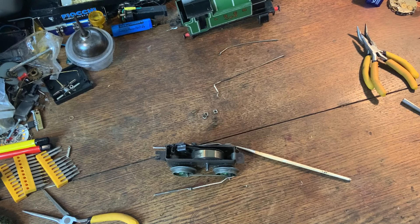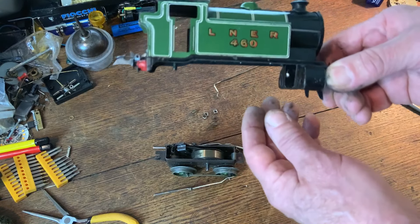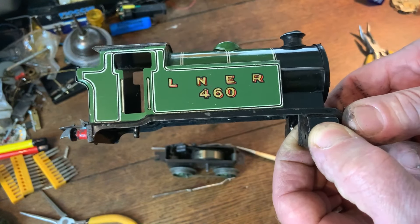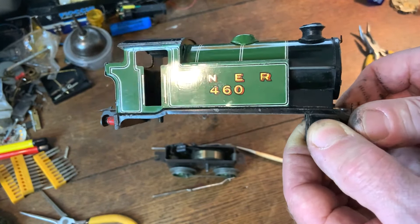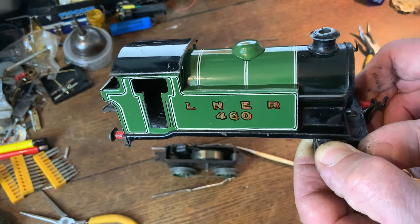Right, I can hear that clock striking which means I've got to go and do one final job for the day. I've enjoyed just standing here for 20 minutes or so showing you the inside of this wonderful engine. I'll just pick it up, even though my hands are dirty, just to give you a final look — and as always I look forward to any comments. But for now I'm off — until the next video, goodbye.